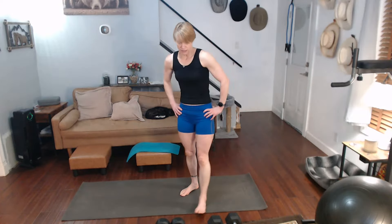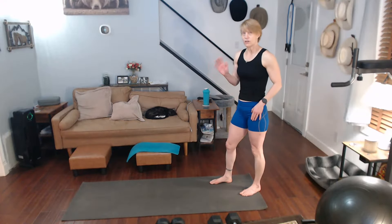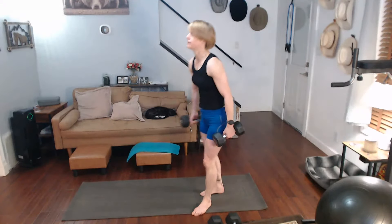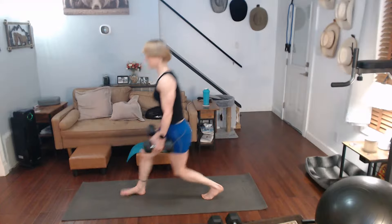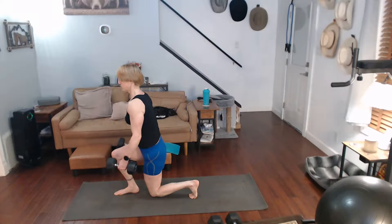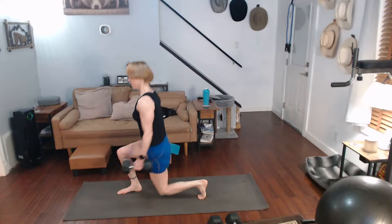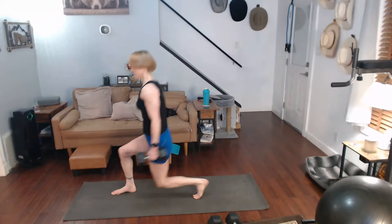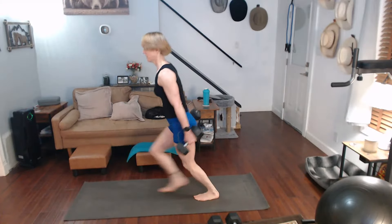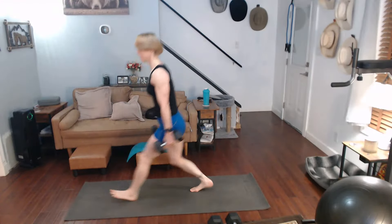I need 25 lunges: 10 alternating, 5 on one side, 5 on the other side, 10 alternating. Three, two, one. One, two, three, four, five, six, seven, eight, nine, ten.